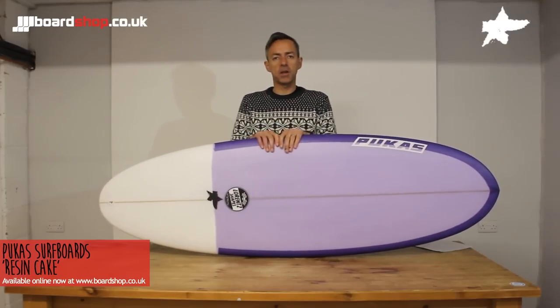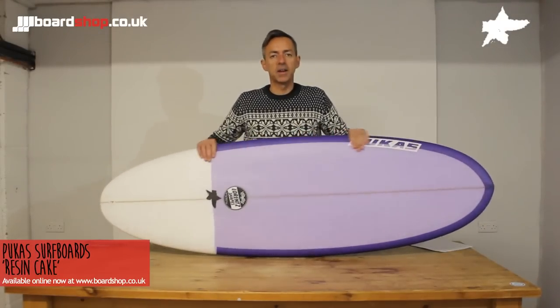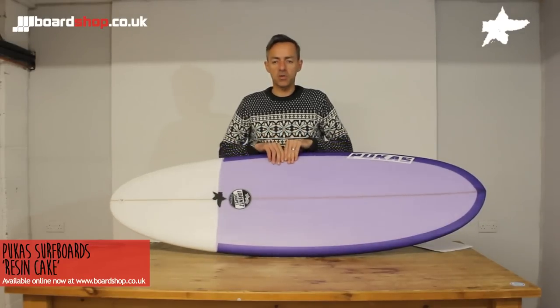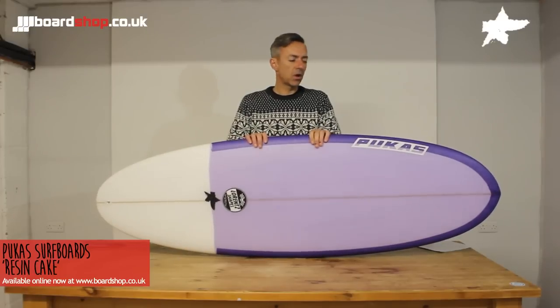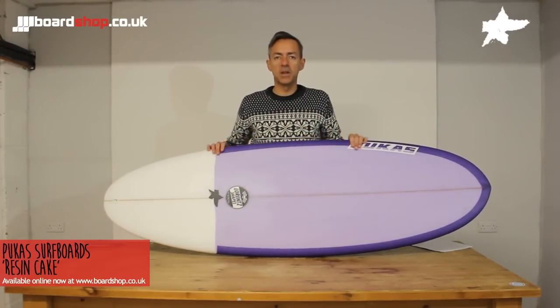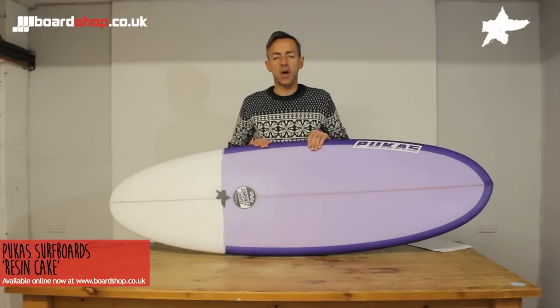Hi and welcome to the Boardshop.co.uk circle review. Today we're looking at the Pukas Resin Cake. The Resin Cake is the latest production board from Alex Laurence, a French guy based down at the Alartou factory in the Santa Bastion, cranking out some awesome shapes. You'll be familiar with the Sixty-Niner, and the Resin Cake is a kind of derivative of that board.